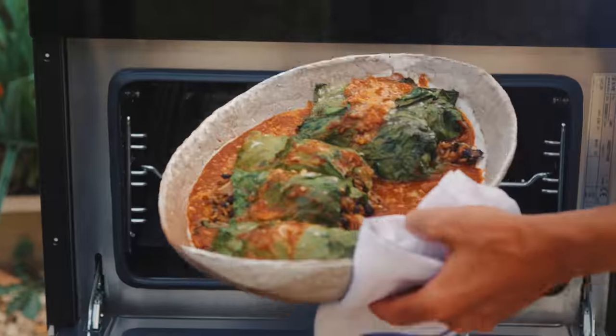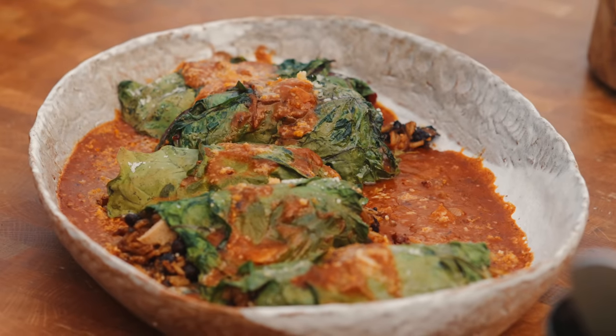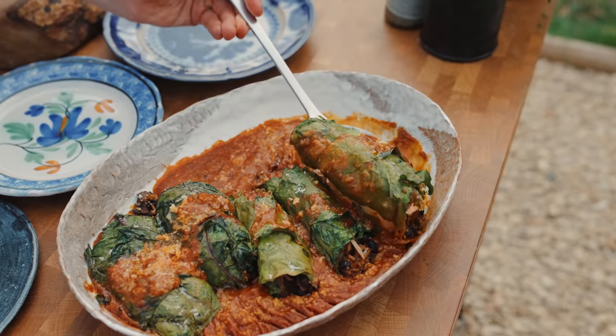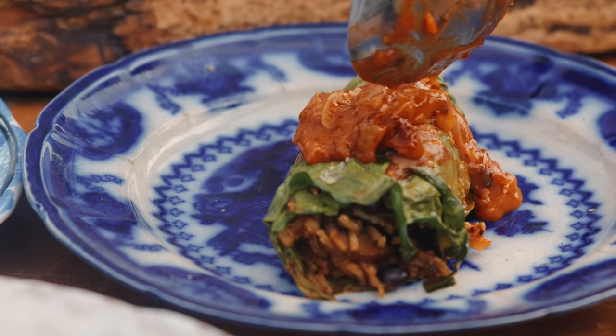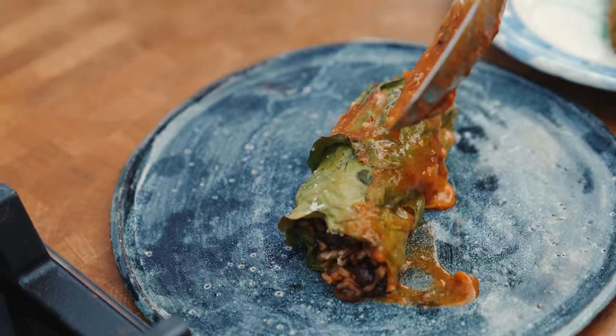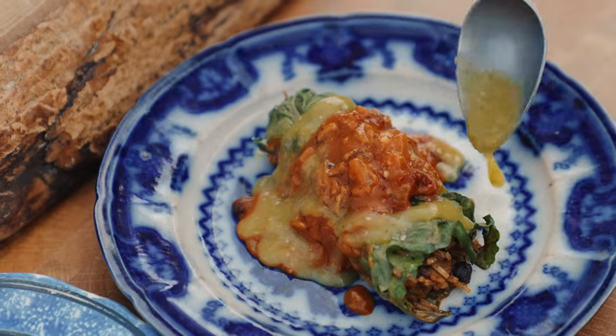They've been in the oven for about 25 minutes. Let's get them out and give it a taste. Oh yes, look at that. Beautiful. Garnish with a little green salsa, some fresh coriander and some crispy onions.